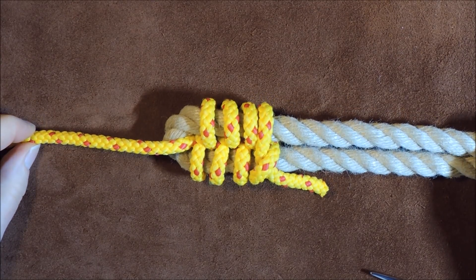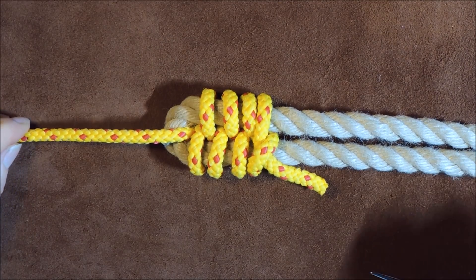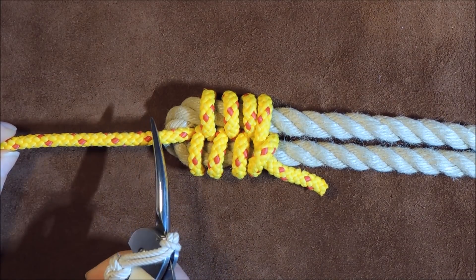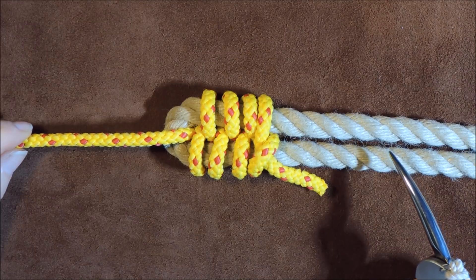Hello everybody, welcome back. Today's knot that I learned is the racking bend, and the whole idea of this particular bend is that it's used to attach a small diameter rope to a larger diameter rope.